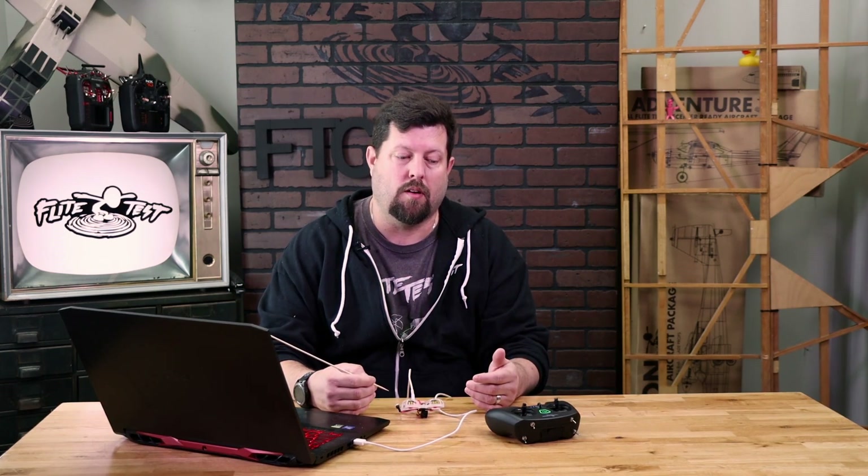You can do this a couple of different ways. You can plug in your battery and go through the bind option, or what I'll show you here is with Betaflight — you can actually go in and bind it, and then test all your control surfaces before you hook up a battery and start to fly.